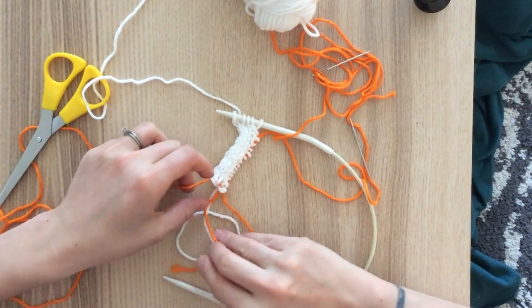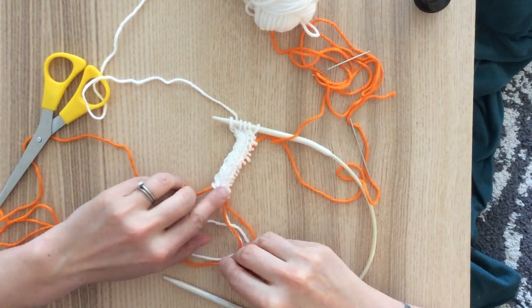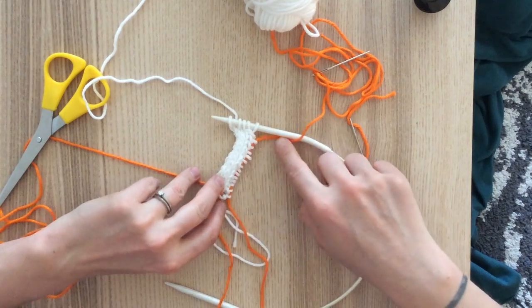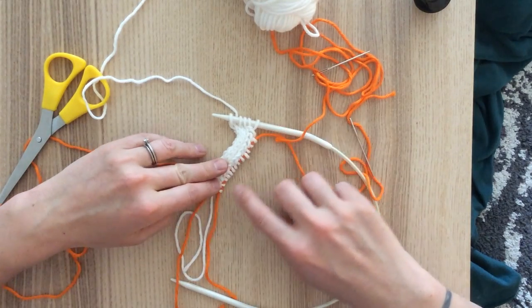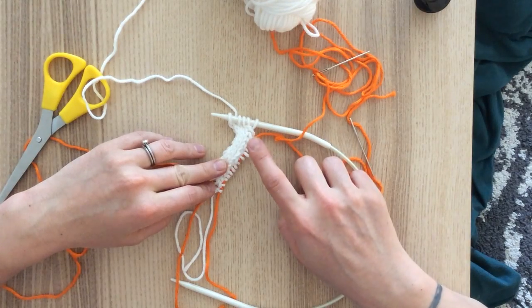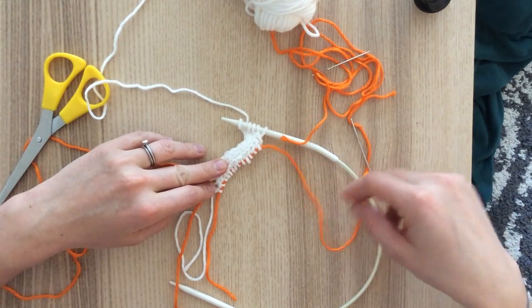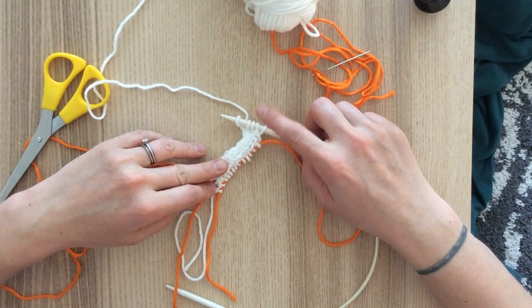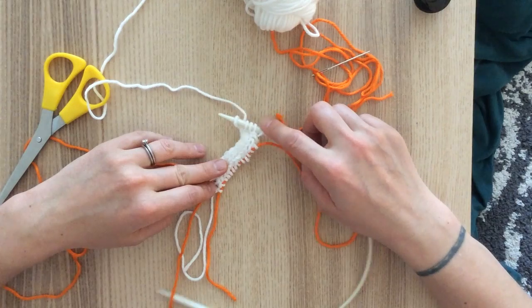As you can see here, I still have my four provisional stitches on one piece of scrap yarn. I decided to do 14 stitches on my second I-cord cast-on, and you can see I have done all of those, but my final one is still on my needles.